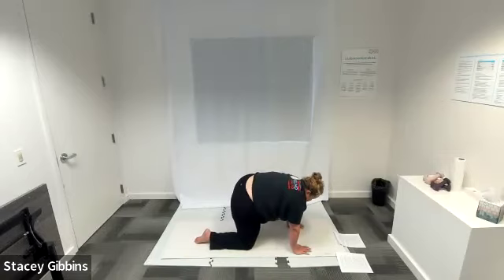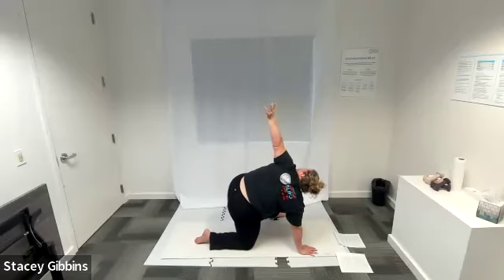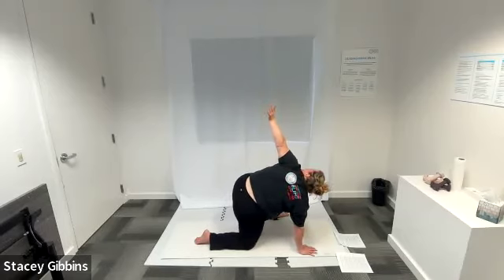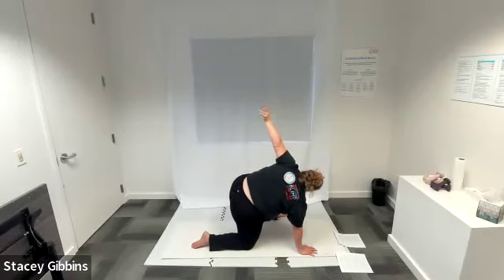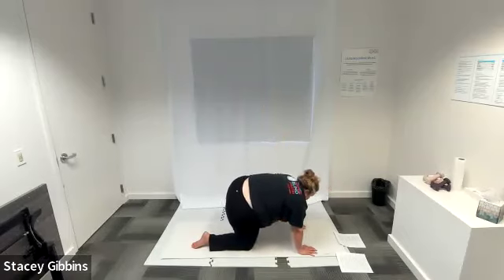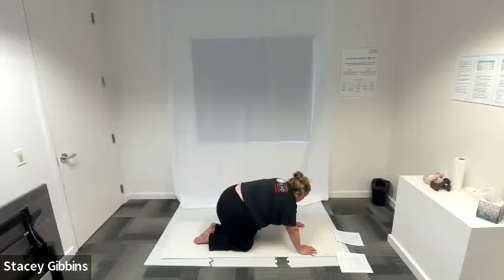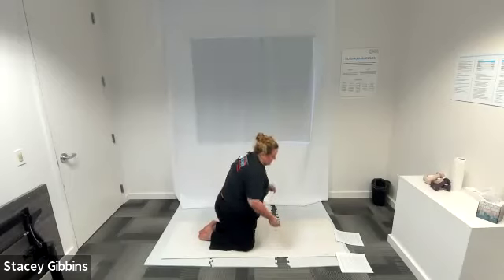Now take that left hand and lift it up over your head, looking towards the ceiling. Reaching back, opening that chest, looking at your fingers wiggling in the air, inhaling and exhaling. Inhale, exhale — slowly bring that hand back down and take that left leg and place it back into tabletop position. Awesome — go ahead and relax in any way you want to give your wrists a break. You can shake out those hips if you need to.